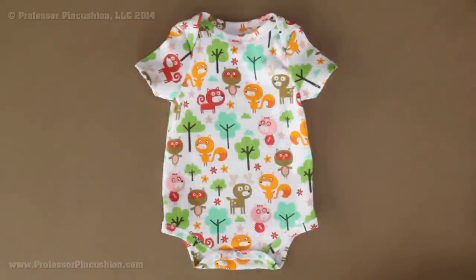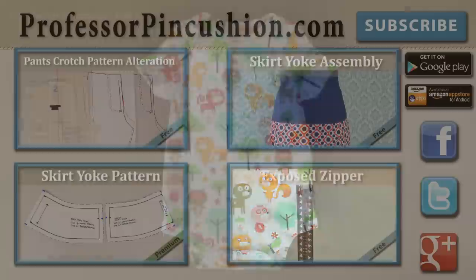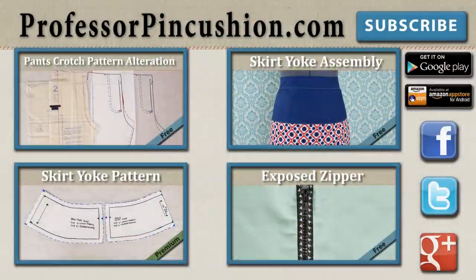Our snaps are in — just remove any basting stitches and fabric marker marks, and then go find a baby to wear your onesie! New tutorials are released weekly so please subscribe to be notified of the next release. Check out our other videos and visit ProfessorPincushion.com to view our complete library with well over 200 sewing video tutorials including exclusive premium content. Our premium membership is only $5 a month for unlimited access, and don't forget to download our mobile app for videos on the go. Thanks for watching!